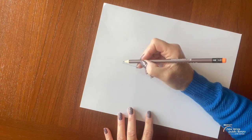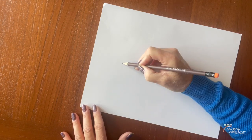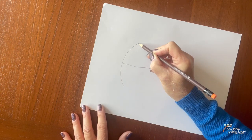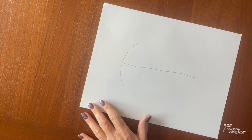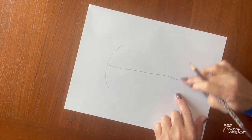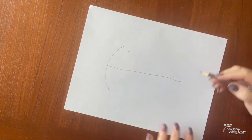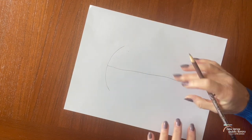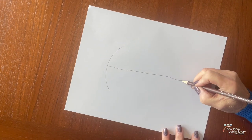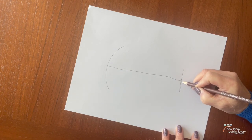Then I'm going to do not a straight line across but I'm going to curve it down, almost like an umbrella, one on each side like that. And then I'm going to draw a straight line at the bottom — it's not going to go quite as far as the curved line. This is going to be shaped where this is the horse's nose, so let's just go out a little bit like that.